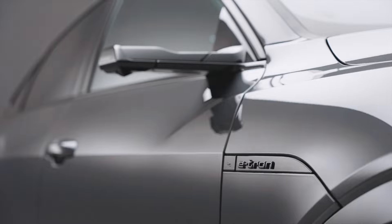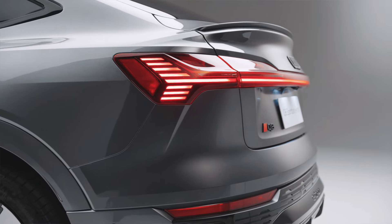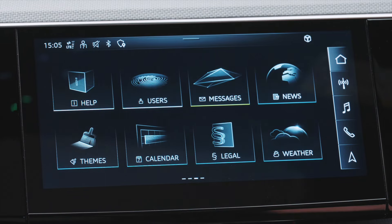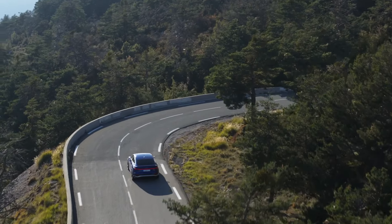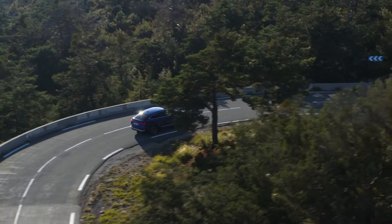In this video we'll take a look at exterior design, the innovative technology, premium interior and practicality, and range and charging. So let's get started with the tour, or jump straight to the part that interests you most by clicking the timeline below.